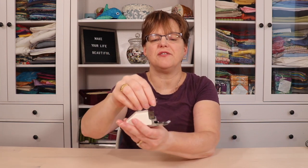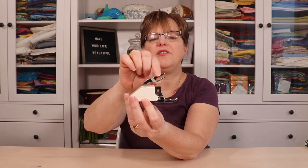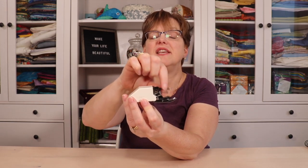In your sewing machine there are feed dogs underneath your foot, and they go up and down to slide your fabric across. What a walking foot does is add another pair of feed dogs on top, so now you have two pairs of feed dogs. As the needle goes up and down, you can see these feed dogs here going up and down, so now your fabric is being moved from the top and the bottom.